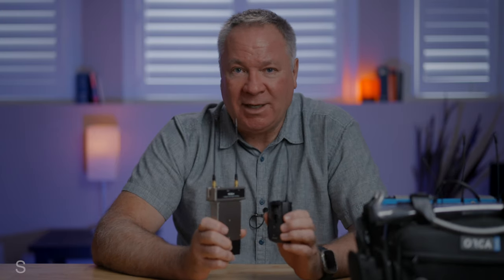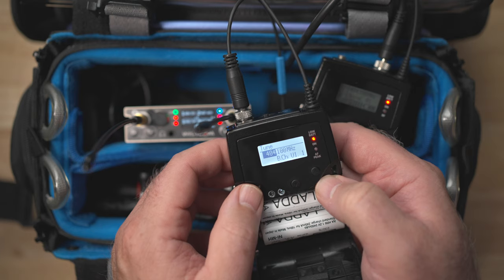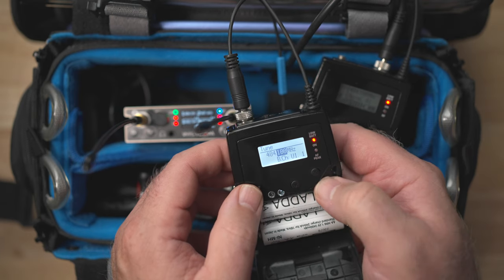IR sync between the MCR54 and the G-Series transmitters isn't a thing, but manually entering frequencies into the Sennheiser transmitter is pretty easy using Sennheiser's advanced menu.